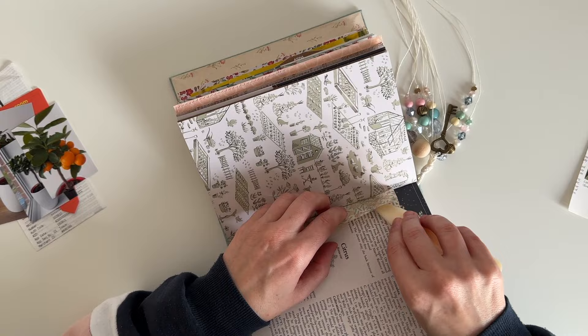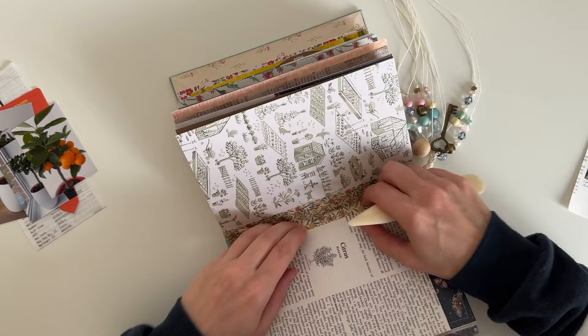Because the tape was really wide, I ended up trimming it down a little bit, and I'm just using my bone folder to make sure that crease is nice and in the center.